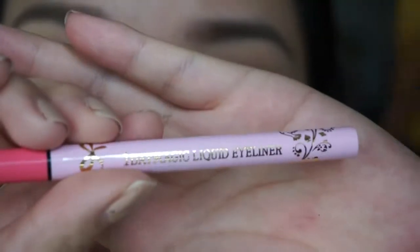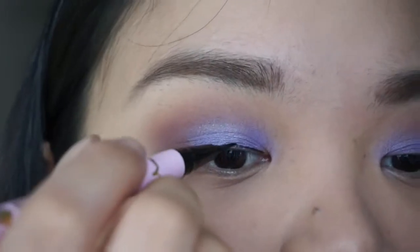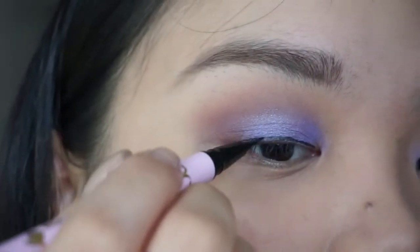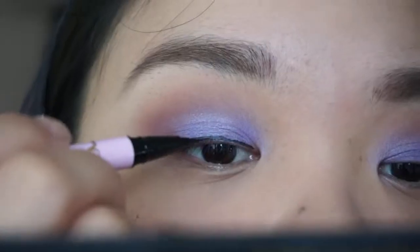For eyeliner, I'm using K-Palette's One Day Magic Eyeliner. It's very, very black. I really like using this because it has a flat tip as compared to the usual eyeliners. I'm just winging it on the side and filling all the gaps.